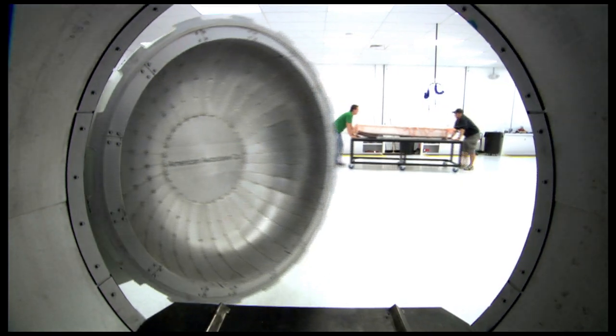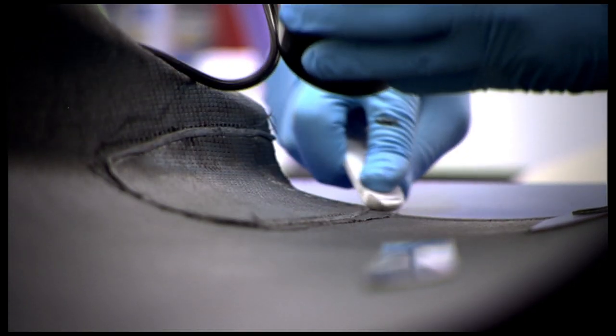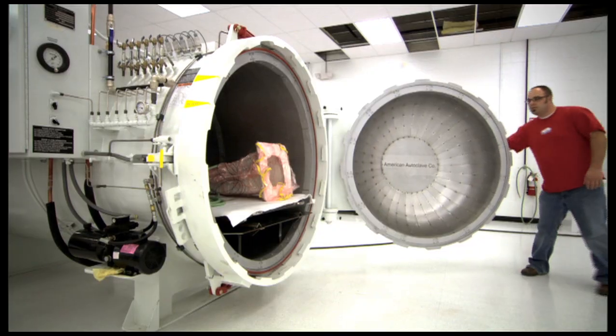The nose is done in a three-stage cook. We lay up the outer skin, that will get cured. Then we will actually do the core and all the inserts that have to go into it, and after that we'll lay up the inner skin and cure that.